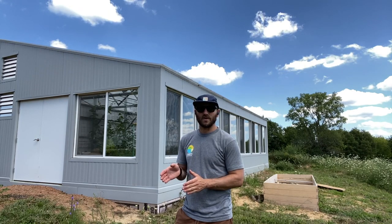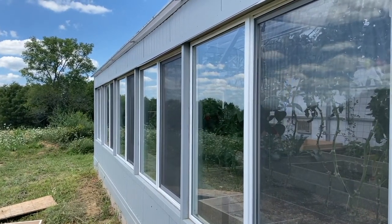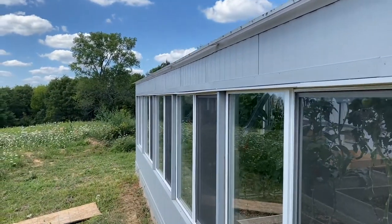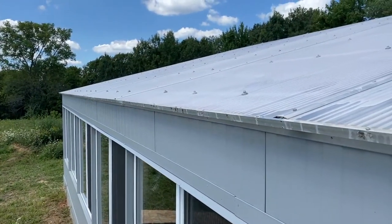Again, 18 by 36-foot backyard kit — insulated east wall, west wall, north wall, glazed south-facing roof, glazed south wall with windows that open. We're on the south wall right now. I'm going to show you a secret weapon she's deployed, because this is a vented greenhouse, and that is shade paint.